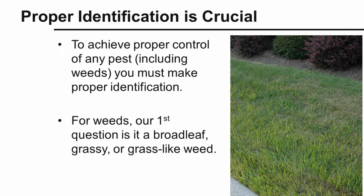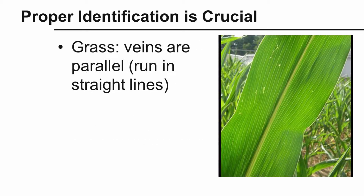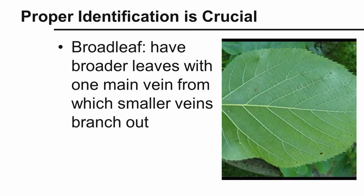For a weed, our first question is: is it a broadleaf weed, a grassy weed, or a grass-like weed? Grasses have veins that run parallel — you have the midrib, and all the veins run parallel to that midrib. This happens to be corn, which is also in the grass family. If it's a broadleaf, you have that midrib, but the veins branch out from the midrib rather than running parallel, which means it's in the broadleaf family.